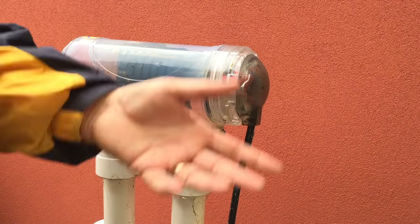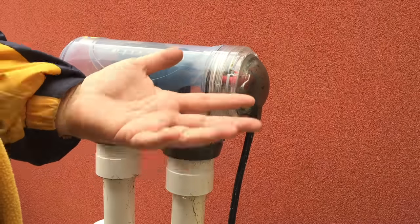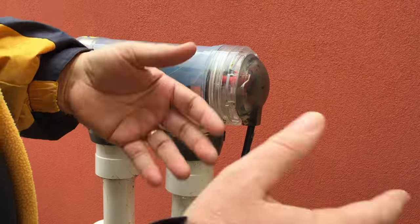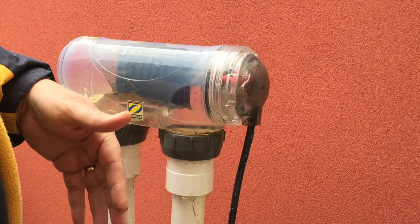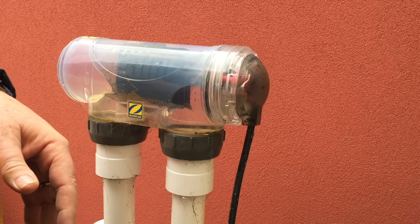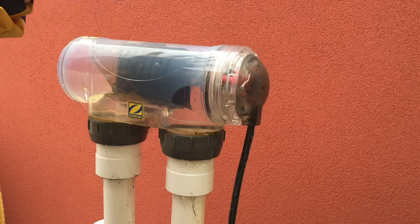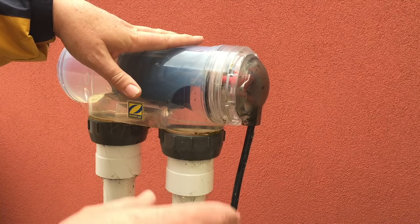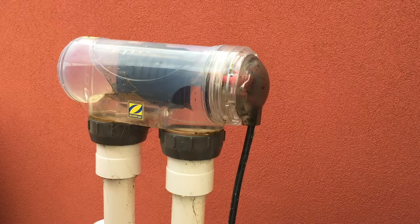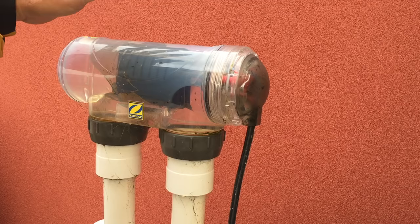Another way is simply to dilute the pool. If you pump half the water out and refill it with fresh water, you've halved your calcium level — provided the water coming back in is low in calcium. If you're on bore water that's a different situation; check with your local pool shop. But if you're on rainwater or reservoir water it's normally very low in calcium.